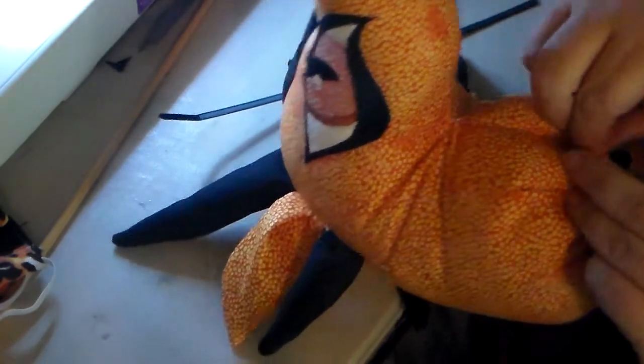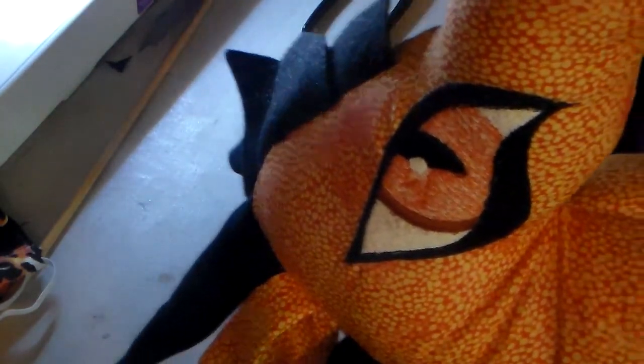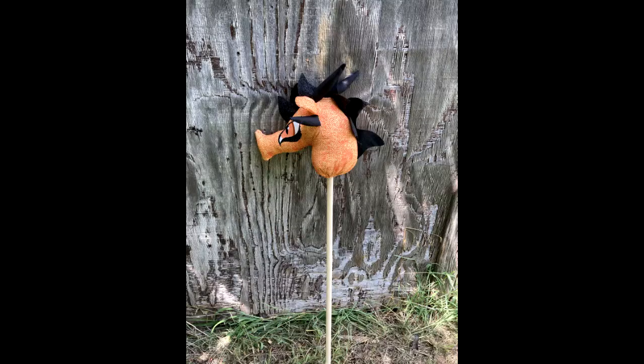That was the making of it, and he is so handsome — looks like he's ready to spit fire! Y'all like, subscribe, whatever. Isn't he fierce? Yes, he's fierce. I like him. What do y'all think? Let me know in the comments.